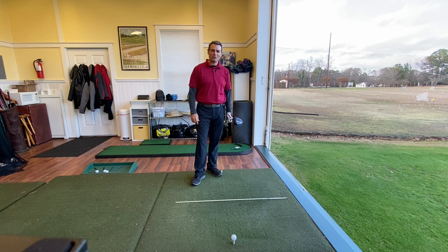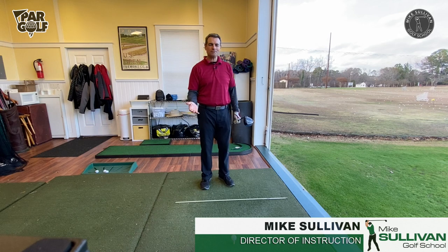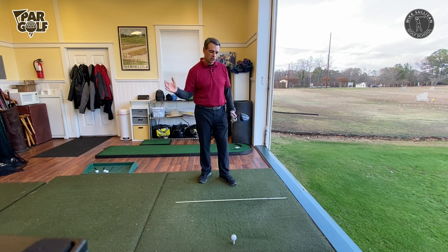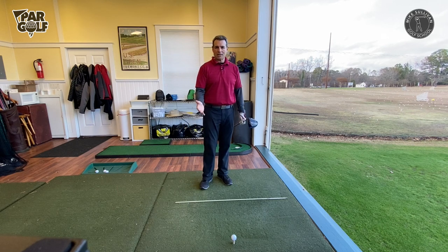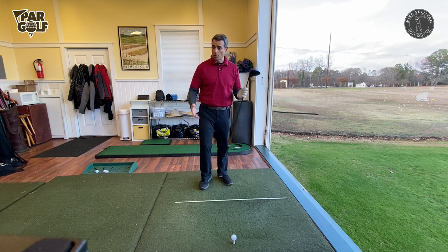We're talking about the most common thing searched on YouTube: how to stop slicing your driver. I get it out here all the time. I have a ton of people that come out for lessons who feel like they hit their clubs okay, but it's just the driver that's getting them in trouble. I want to show you an example of a swing that works pretty well for a short iron but doesn't work well for a driver.